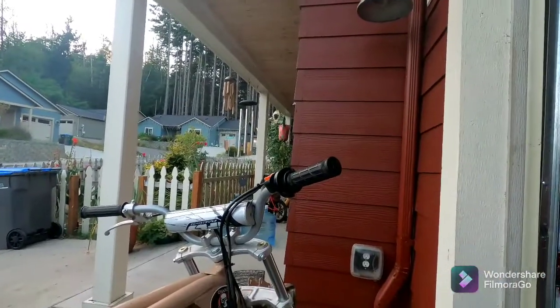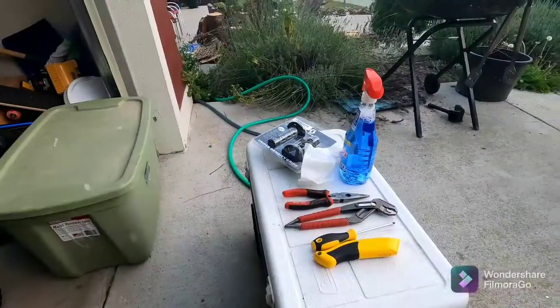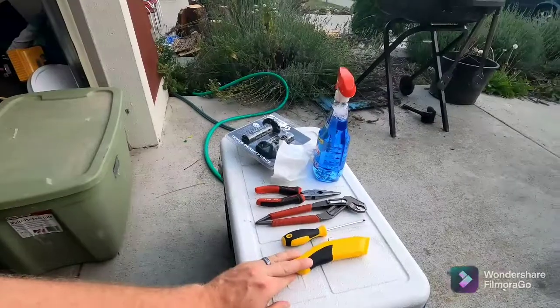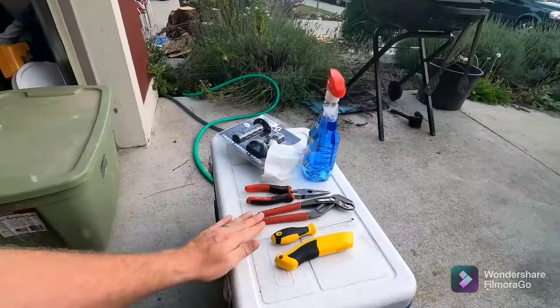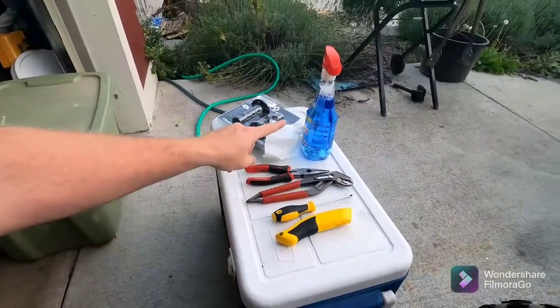To do this job, the tools over here. You're going to need a box cutter knife, perhaps a flathead screwdriver, pair of pliers, needle nose, and Windex.